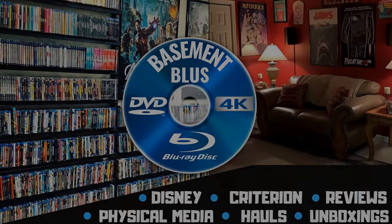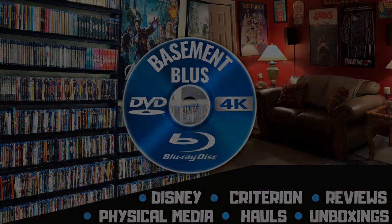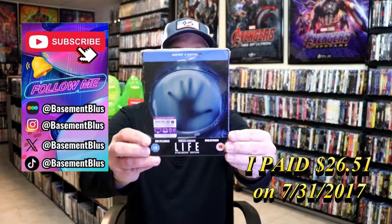Hey, Tony here. Today I'm going to do an unwrapping of the Blu-ray Steelbook for Life, so stick around.